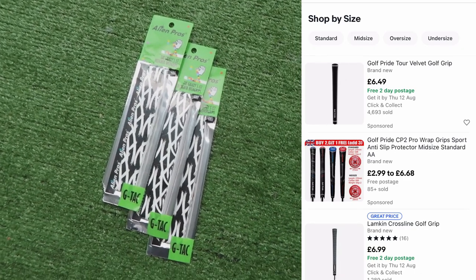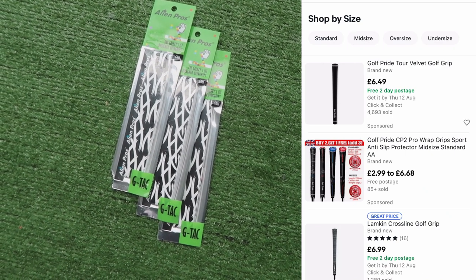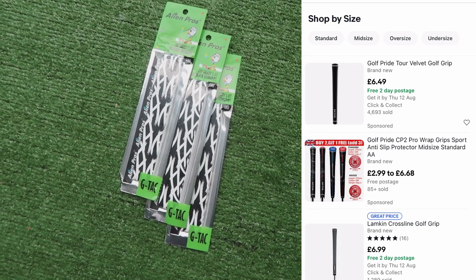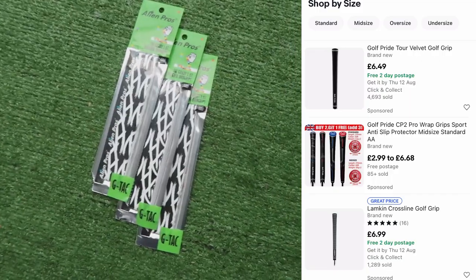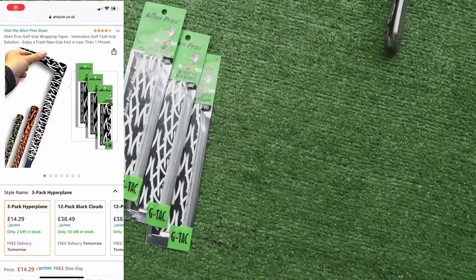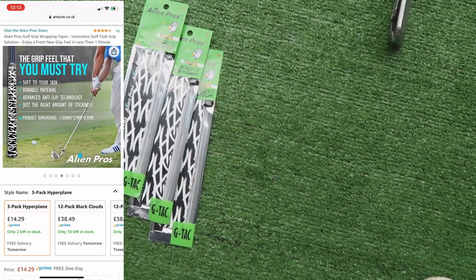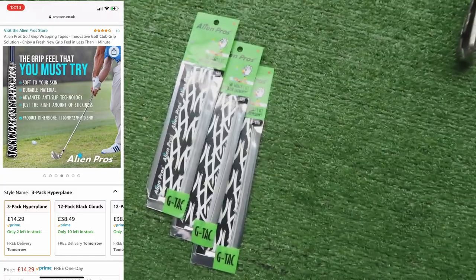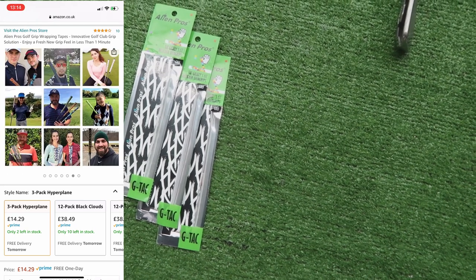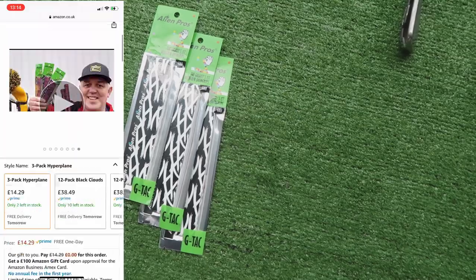The cheapest available Golf Pride or Lampkin genuine grips are going to be £6 to £7. The multi-compounds are £10, the Align grips are £15. The three on Amazon I bought are £15 for a pack of three, or £35 for a 12-pack. So there's a significant price difference between a standard grip and these. And these you can do by yourself — no tools, no workshop — opposed to Golf Pride and Lampkin where you'd need a workbench and tools, or go to a pro shop, which is even more expensive.